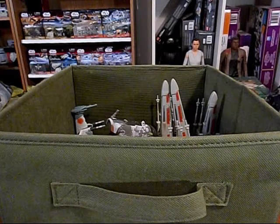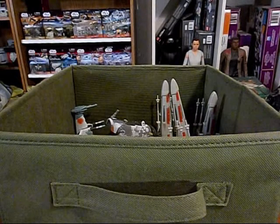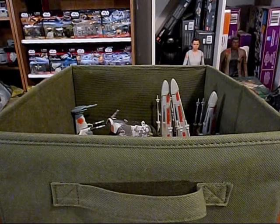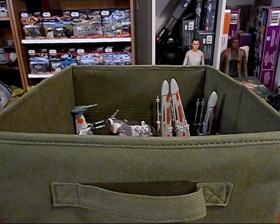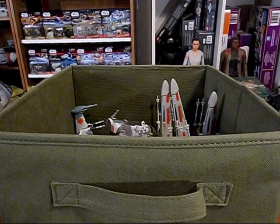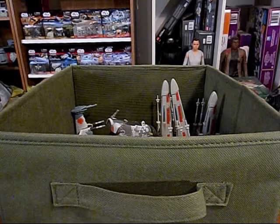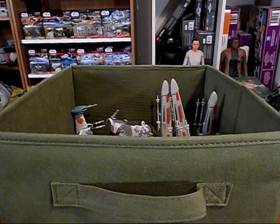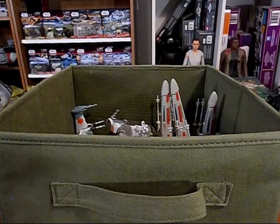Action Fleet was from the 90s, originally made by Galoob before Hasbro took over. We are going to check these out and see how good they are. I have the bin off to my side, so I am just going to pull them out in the order that they are on top.